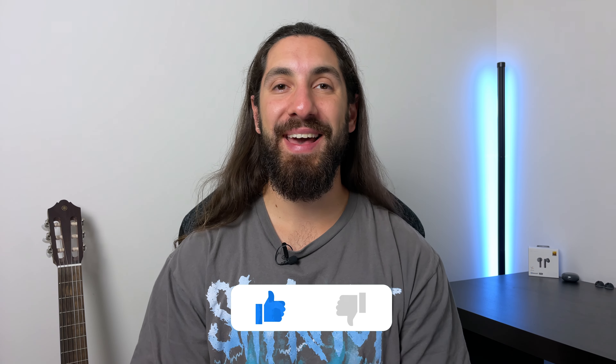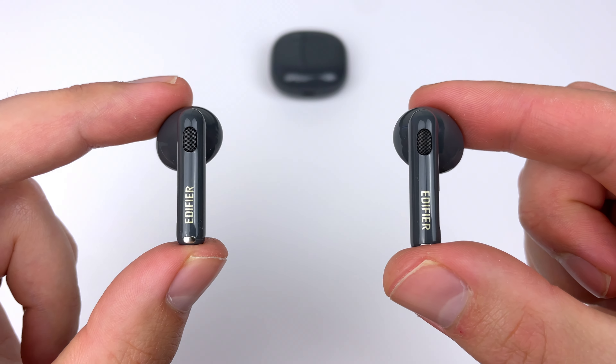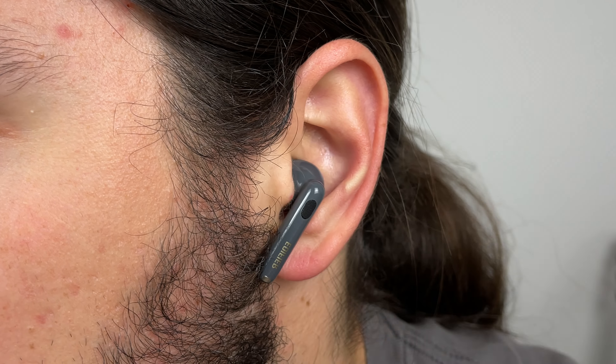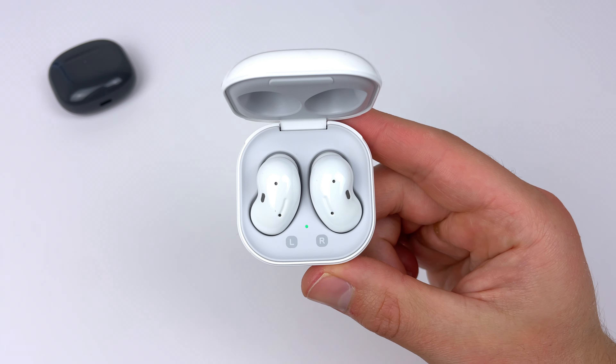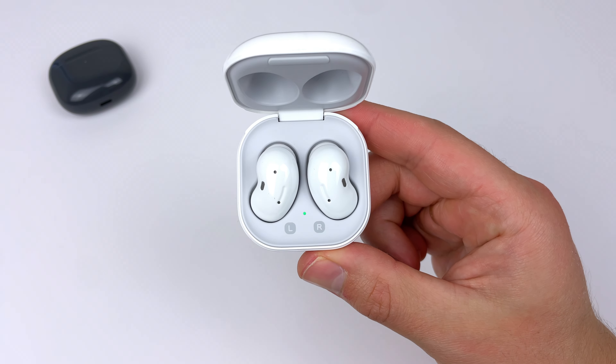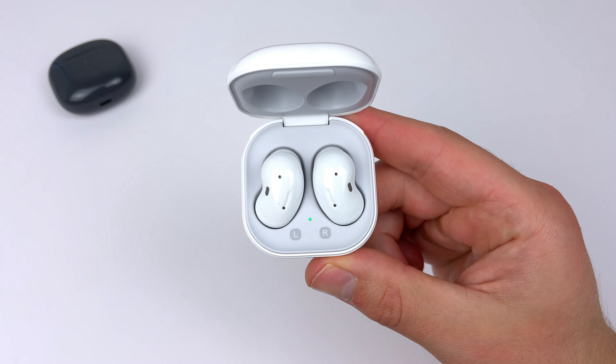Before we talk about the noise cancelling, if you're enjoying this style of review please leave a like — it really helps the channel. Now, Edifier is known to have some great noise cancelling, and that continues with the 320. Keep in mind this is noise cancelling for a semi-in-ear fit with no ear tip, which makes it incredibly hard for noise cancelling to work without a seal in your ear canal. Two other earbuds I've tested with this kind of fit are the Galaxy Buds Live and Soundpeats Air 4 — the Air 4's noise cancelling did nothing in testing, and the Galaxy Buds Live only blocked a very small, barely noticeable amount of plane and crowd noise.